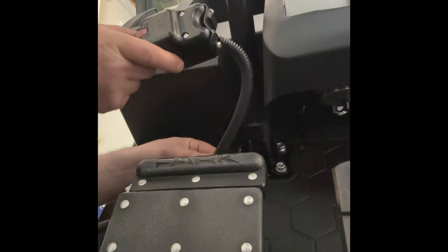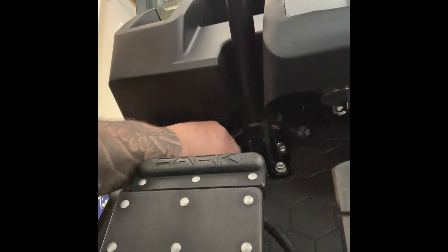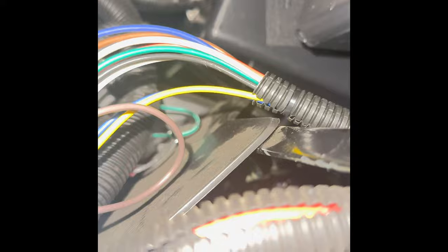Since the turn signal is going to be on the driver's side — the left-hand side of the column — we're going to go ahead and run our wires up the left-hand side. You can see there's a big gap up on the top; we're just going to tuck these wires right over the top here. They just go right over and come out right here. Now we're going to push them up and shove them up through.